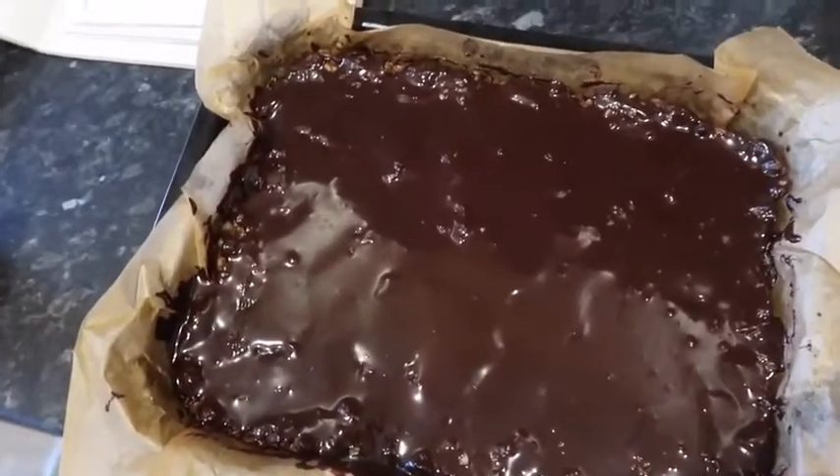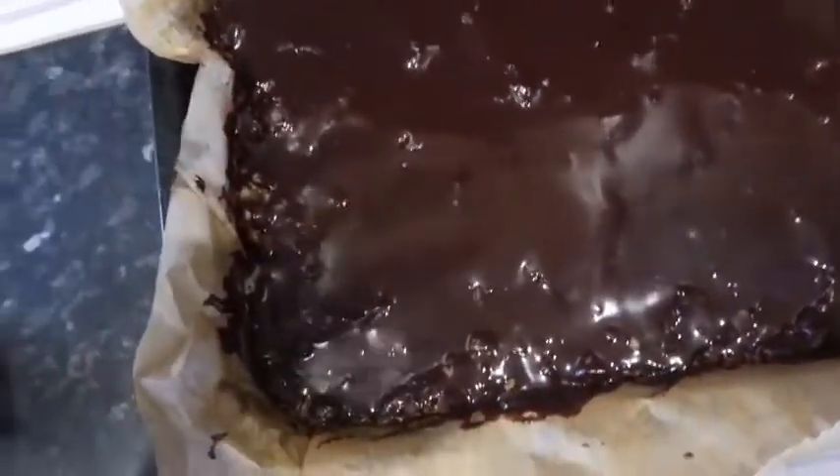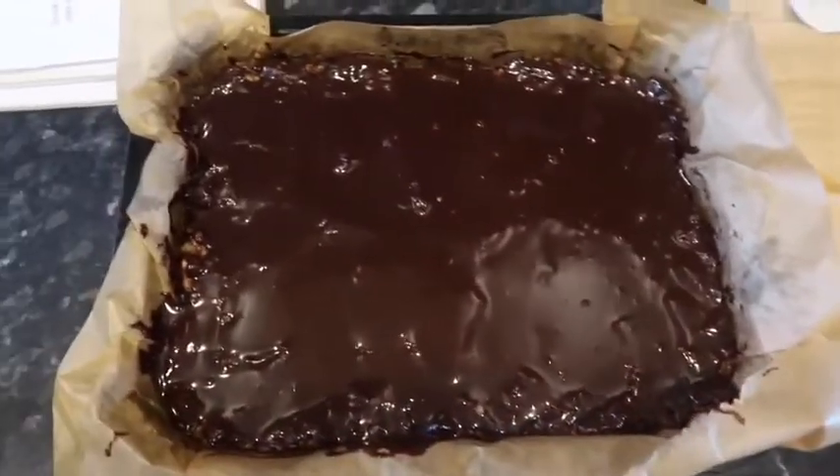This is what your finished product should look like. It doesn't look very appetizing while it's still wet, but pop it in the fridge until the icing is solid. Once that's happened they'll be good to slice and good to eat. I'll show you the recipe on screen now — screenshot it if you want.